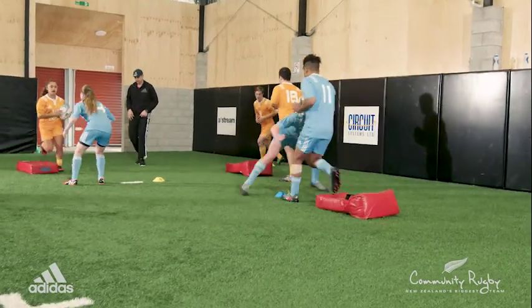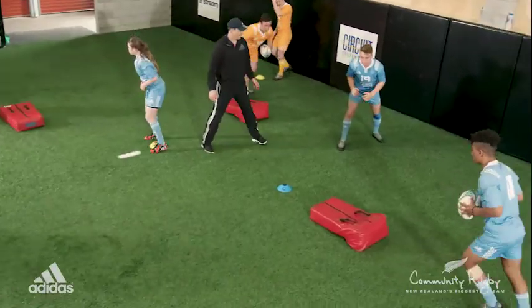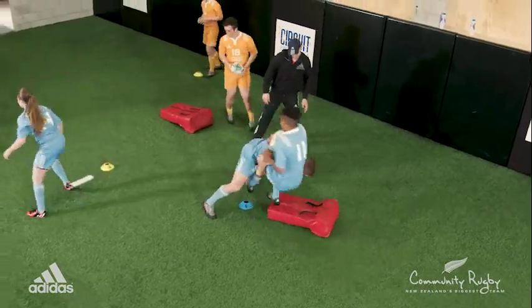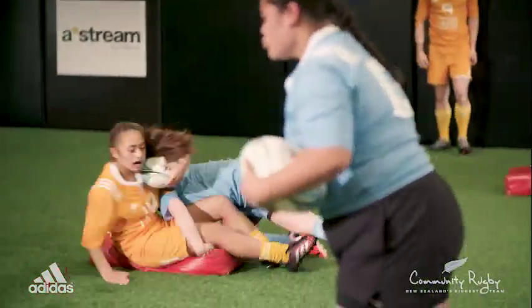Weight on toes — drive back, well done. Be really dynamic with your arm pull.